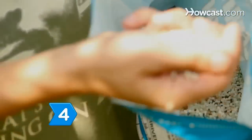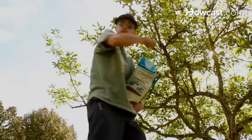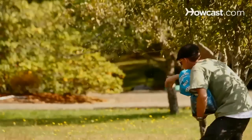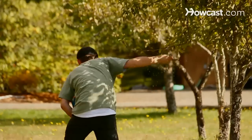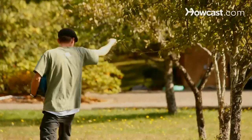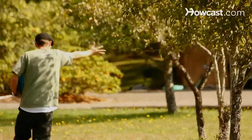Step 4: Overseed your lawn after aerating it to thicken sparse areas. In the fall, warm season weeds will die off and leave space for new grass to grow. Overseeding in the fall will give you a denser lawn the following spring, with more grass and less room for competing weeds.